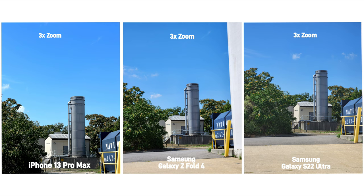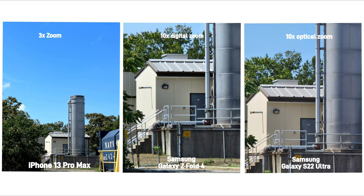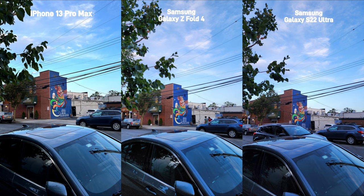In 3x optical zoom, the iPhone punches more into the picture which I like, but the S22 Ultra also has a 10x optical zoom so you can get further into your shot. Other than the slight differences in color, the S22 and the Fold 4 again boost the shadows, but in turn you can see more grain on the lower corner of the car door, while the iPhone keeps it more clean, so I do kinda prefer the iPhone here.